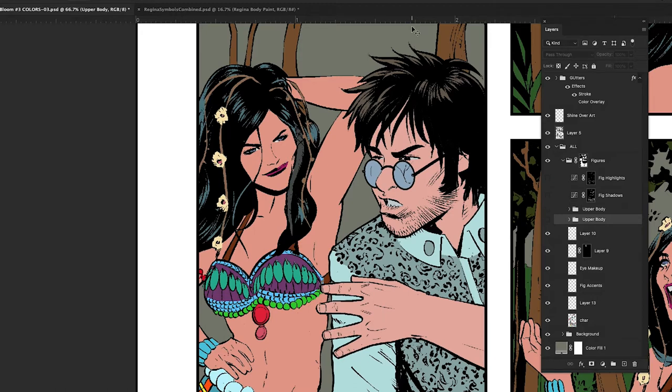This is from Bloom number three and we're starting with this wonderfully illustrated image by the great Butch Mappa. I have been so honored to be working with Butch on this.